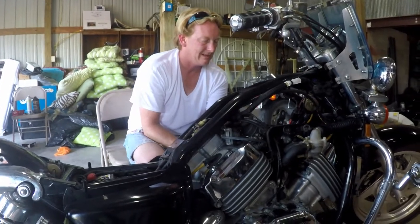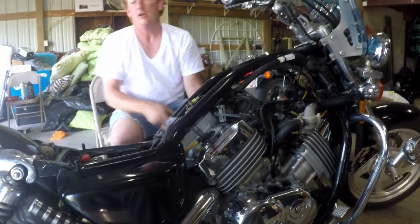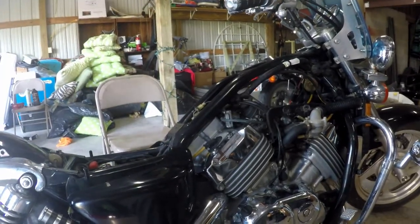I'm going to go ahead and tighten down the front on both sides. Let's go ahead and tighten them down.